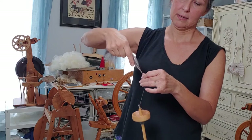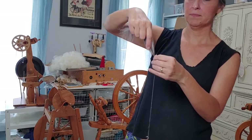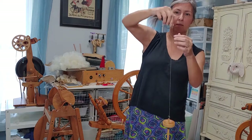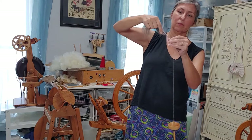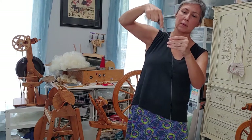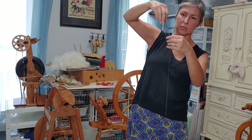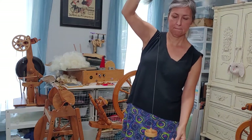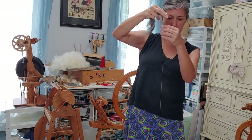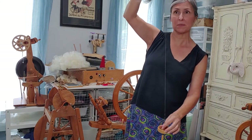So I am twisting, adding twist, drafting. I want to make sure you can see the fiber and the spindle for the majority of this video, since that is the point. I'm going to make my singles a little bit longer — sometimes I go to the floor or just before the floor. I'm adding a little bit more twist; I can feel up here that it gets tighter, and that gives me a clue about how much twist I've added.